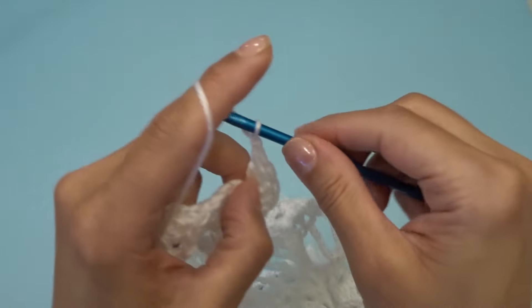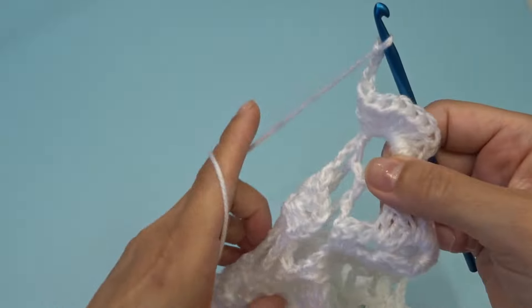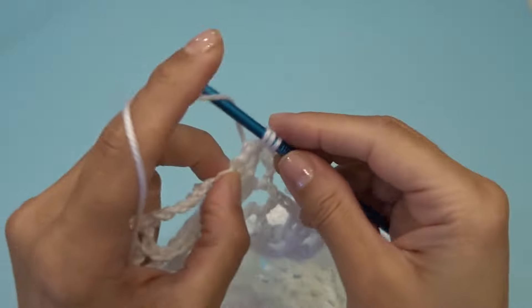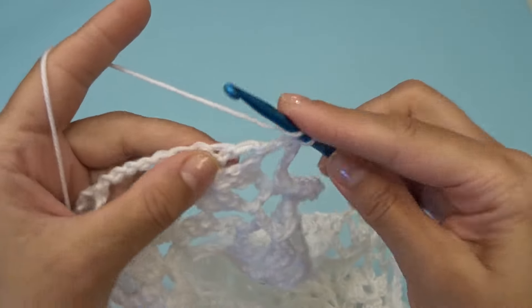Chain three. Right over here into this chain two space you're going to work three double crochets, chain two, three double crochets.